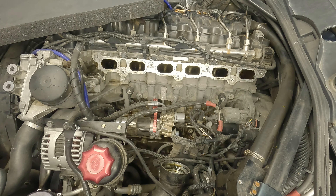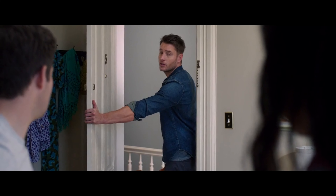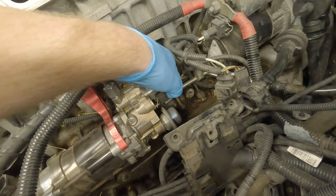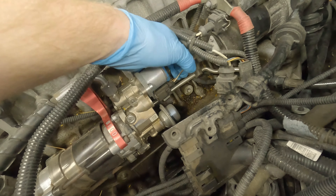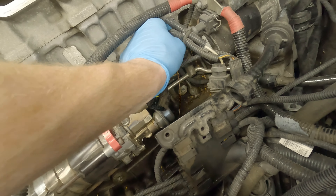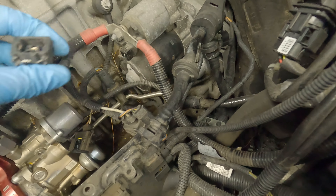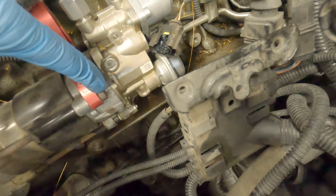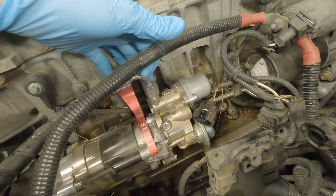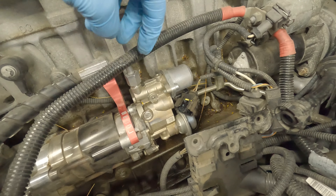Now you can see all of your intake valves — this would be a good time for walnut blasting. Before you do anything with fuel, make sure to unplug the battery cables in the trunk. You can then unplug the power cables from the fuel pump, unplug the low pressure fuel sensor (you'll need a little pick tool), unplug the starter, and remove the three Allen heads on the stock fuel pump. Then remove the high pressure fuel line — that's how to remove the stock pump.